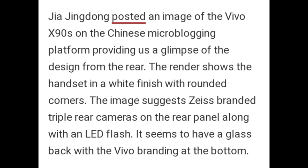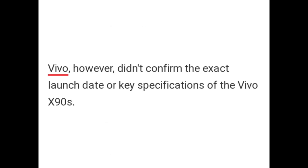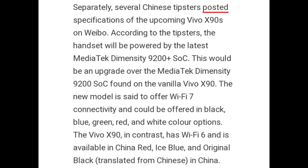Jia Jingdong posted an image of the Vivo X90s on the Chinese microblogging platform, providing a glimpse of the design from the rear. The render shows the handset in a white finish with rounded corners. The image suggests a Zeiss-branded triple rear camera on the rear panel along with an LED flash. It appears to have a glass back with Vivo branding at the bottom.